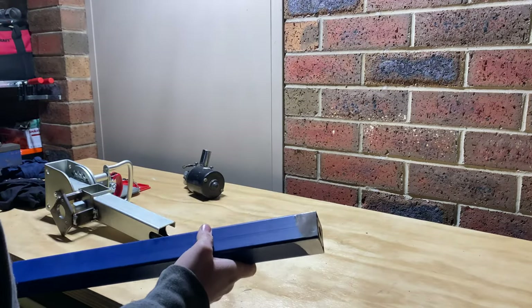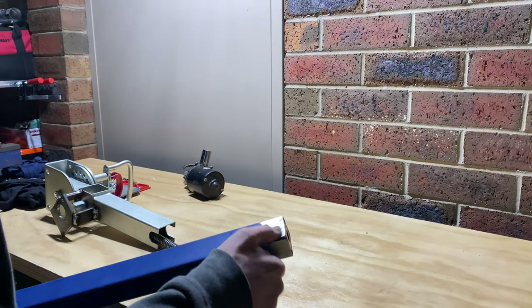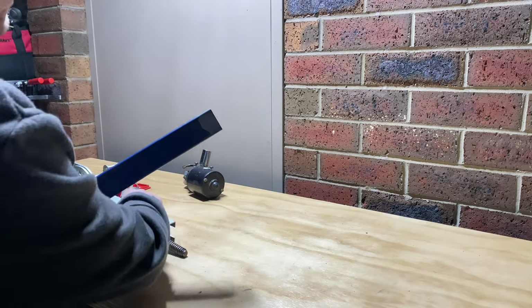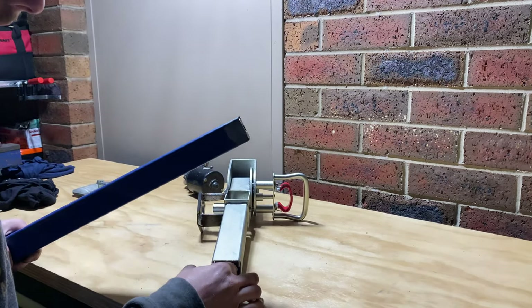So that nut is all in there and welded in place as you saw. I just ground the welds off camera so that's nice and smooth. That'll fit inside the shaft there.